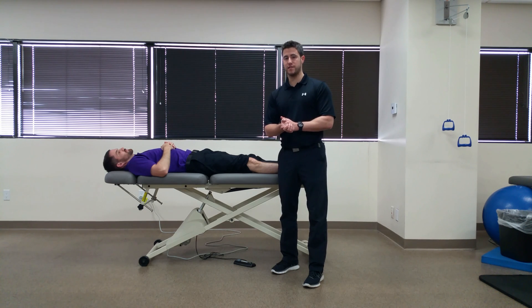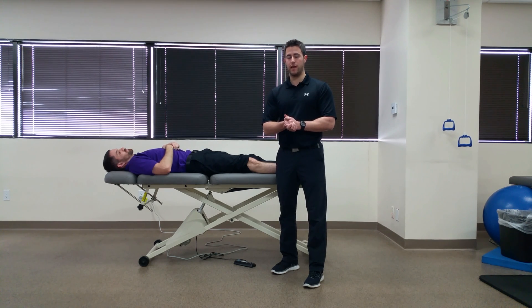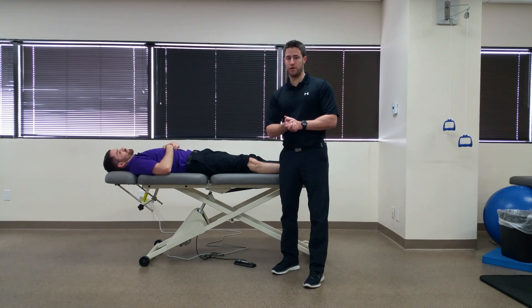A positive test at 30 degrees of knee flexion would be excessive gapping or pain in the LCL region. It should be noted that some gapping is normal at 30 degrees. The next part of the test is at zero degrees of knee flexion or neutral, and again excessive gapping, or gapping at all, is considered positive in addition to pain at zero degrees.